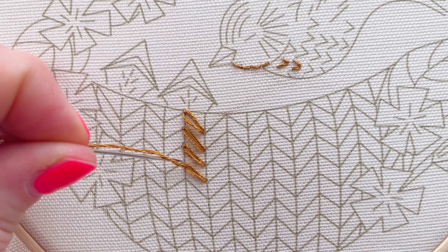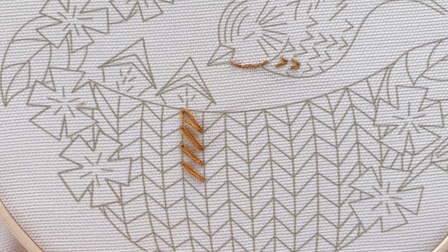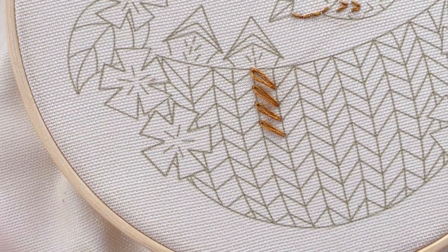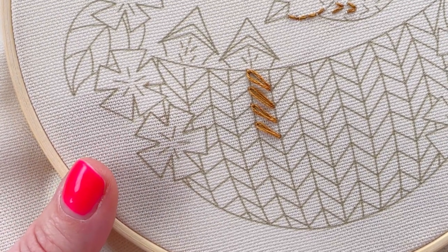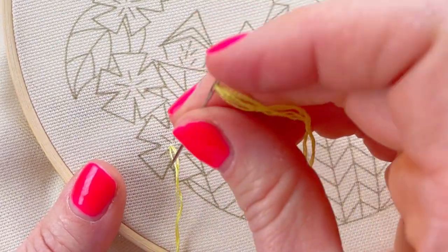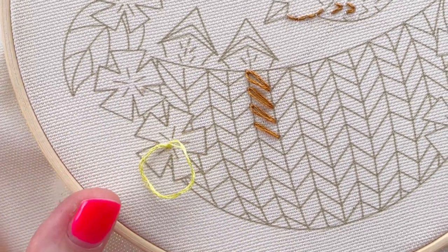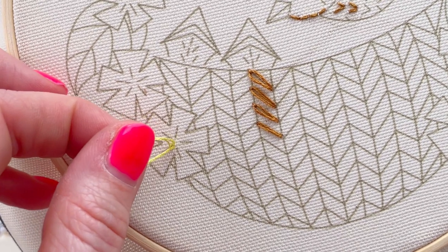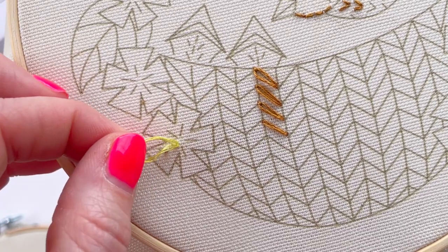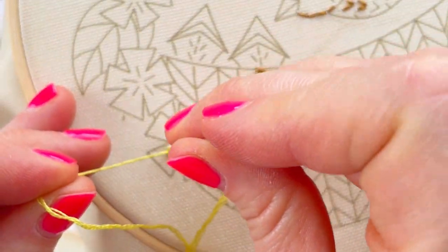That's the individual lazy daisy stitch. I'm going to show you one of the little flowers as well - it's the same technique but you'll see how it works on the flowers. I've got three strands again, coming up through the fabric, going back down the same hole, coming up at the end of the line through the loop, and then securing it with your top stitch.